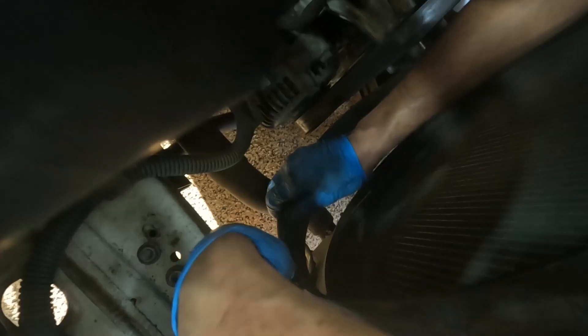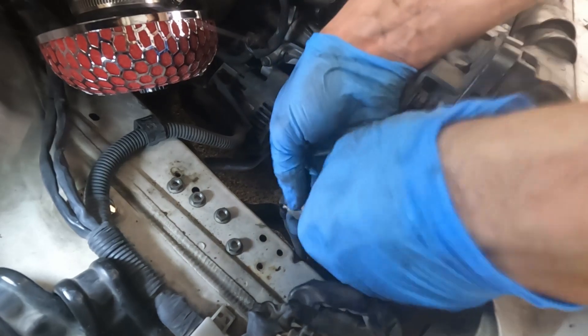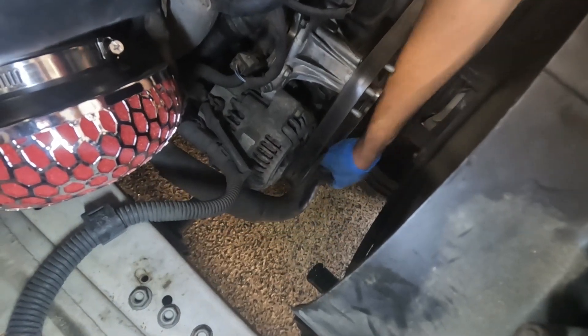Now the water pump pulley is off. I'm taking off this lower shield so I can get to this clamp easier. Now I'm gonna get to this clamp — probably these pliers I dropped in the water earlier. I'm just gonna take this connector off and then this lower radiator hose.